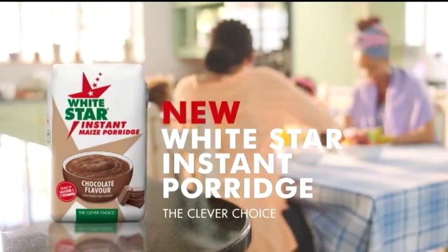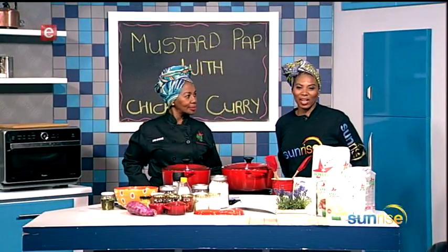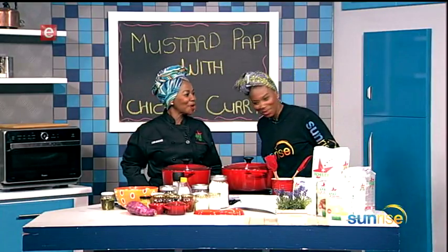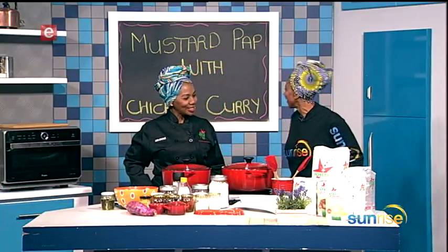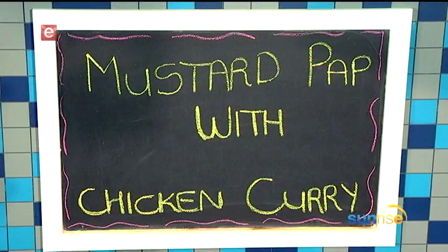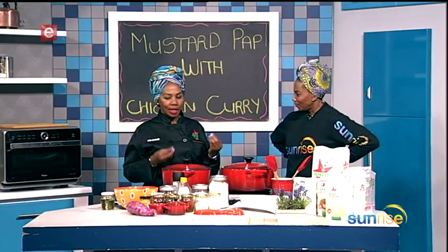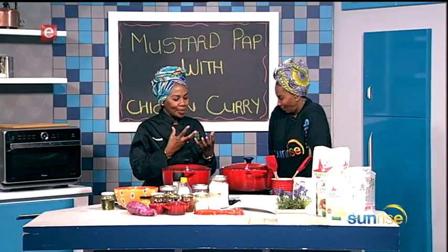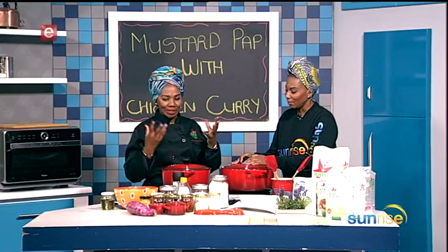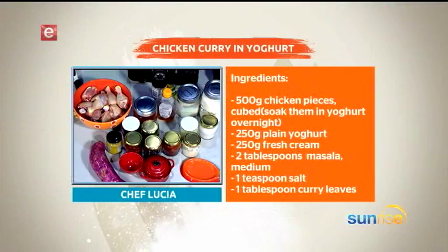New White Star instant porridge — the clever choice. We are in the kitchen this Friday with Chef Lucia, and White Star is the star of the show. Good morning! We're making mustard pap with chicken curry. Pap on its own can be bland, so it's nice to add different ingredients. It absorbs whatever you put in, and mustard is a very strong ingredient.